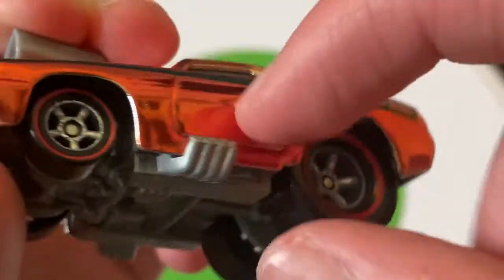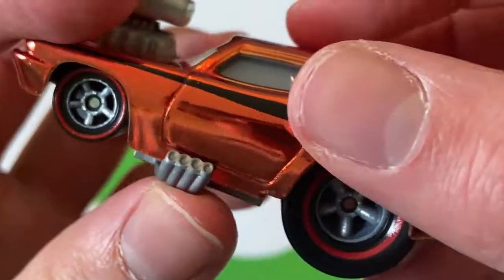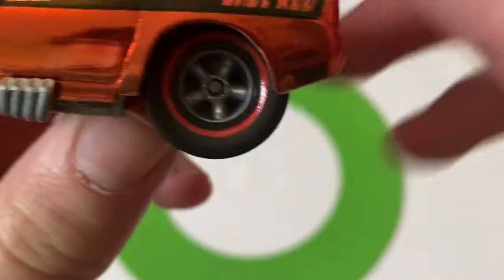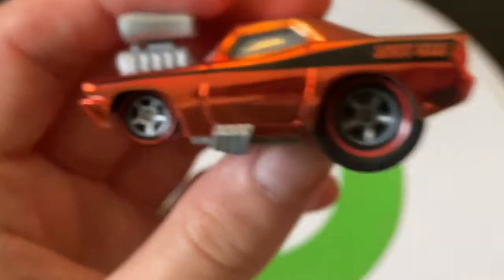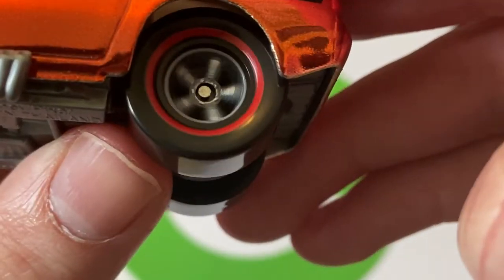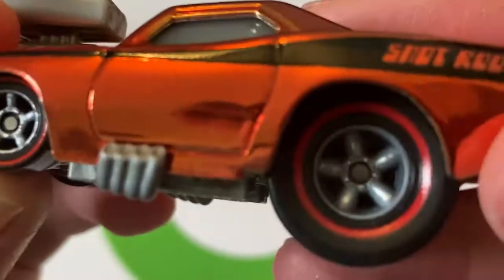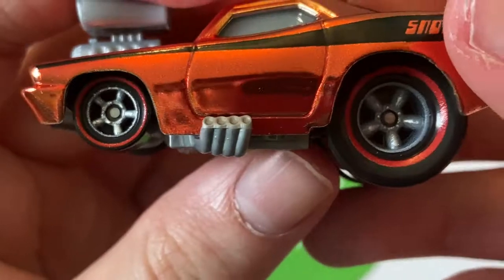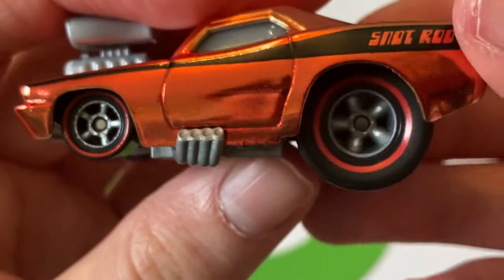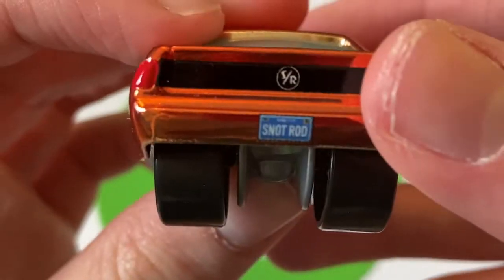He's got a black stripe. It says Snot Rod on the back. There are his exhaust pipes that come out from the side — you can see they're part of the base as well, obviously the same piece. His back wheels are way bigger than his front wheels, and they're also red lined tires. His rims are pretty cool.